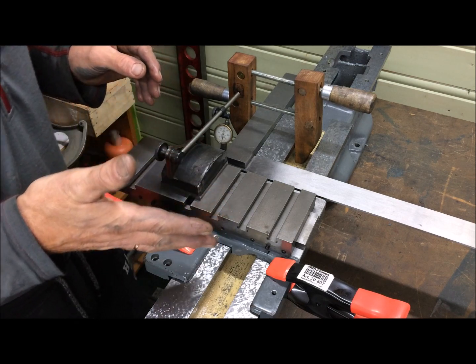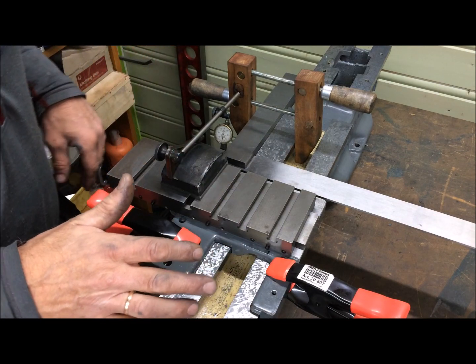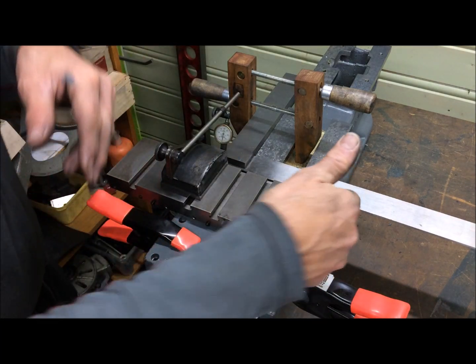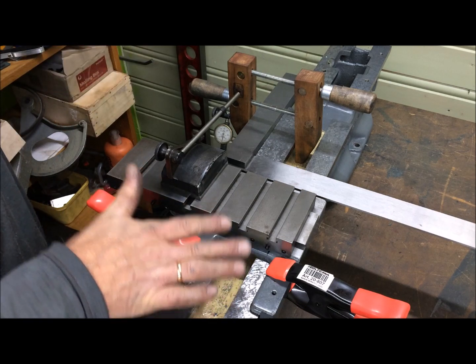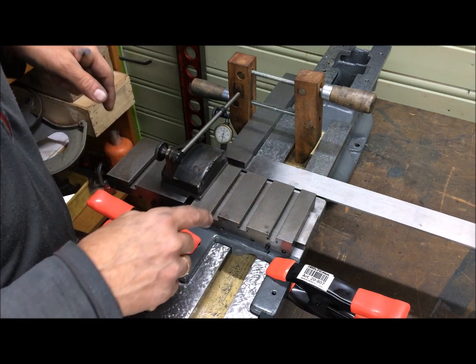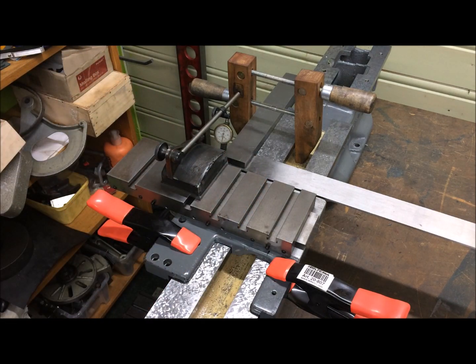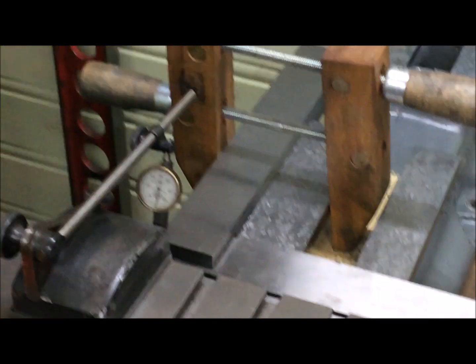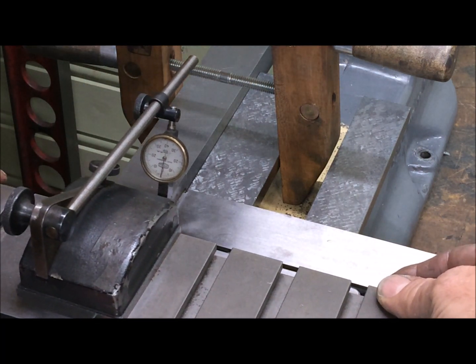This is the long stroke ML7 saddle. The owner of this ML7 has two cross slides — one long and one short. I just snugged down the saddle, tucked it firmly to the inside on this narrow guide. Since the bed was not much worn and the saddle not much worn, I don't expect much deviation from flatness. If you zoom in, you should be able to see the indicator while I travel it along the length.